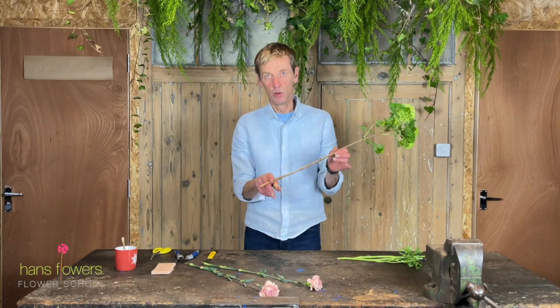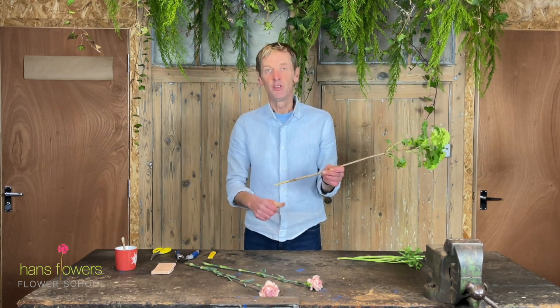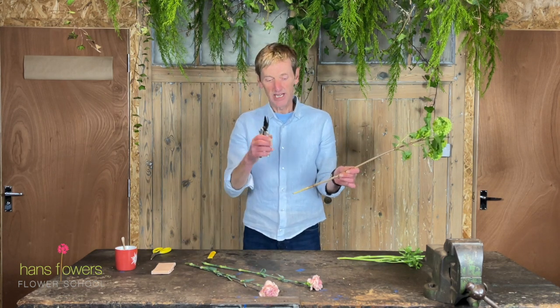When you get to things like this, which are much more woody, again it is best to cut with a knife. But if you find that you're just too worried about ending up at A&E, then you can use a pair of secateurs.